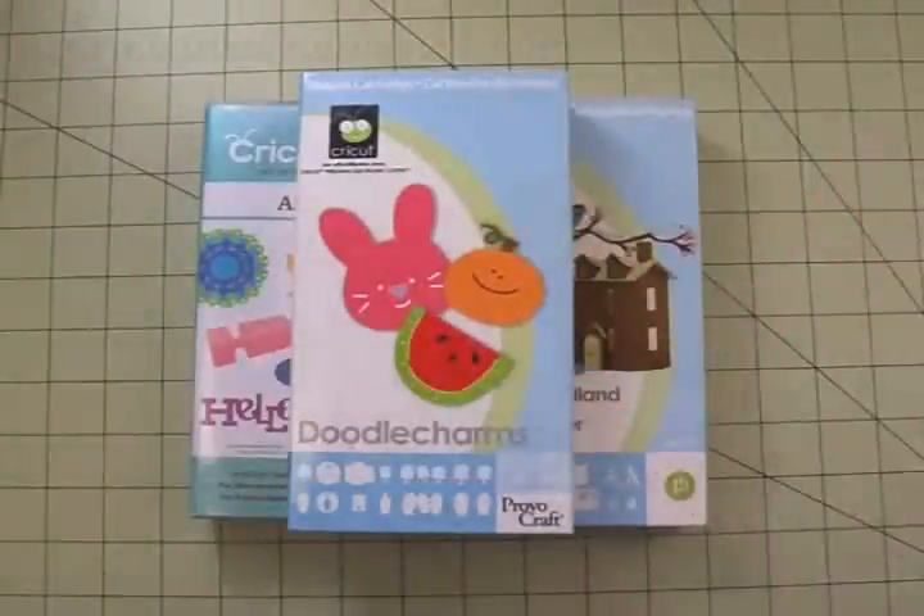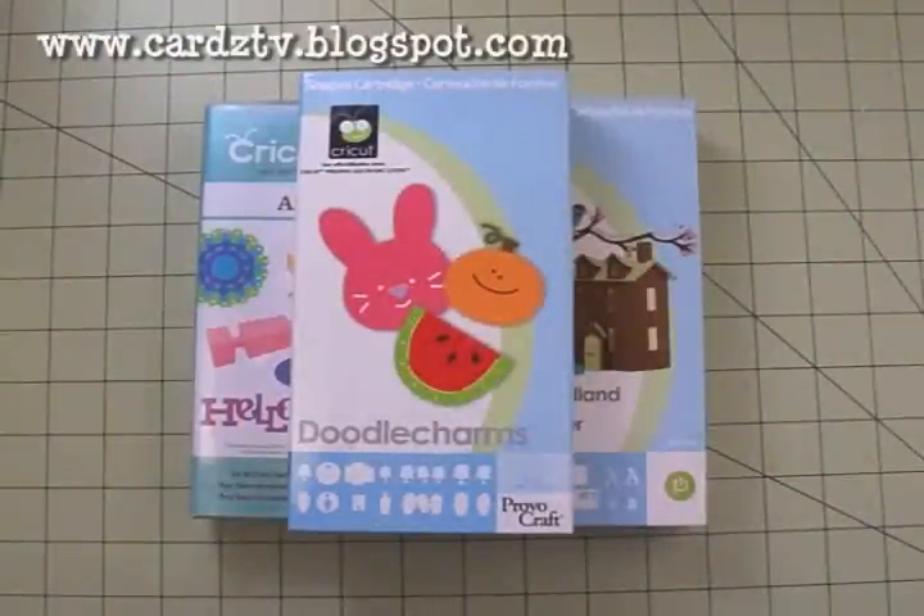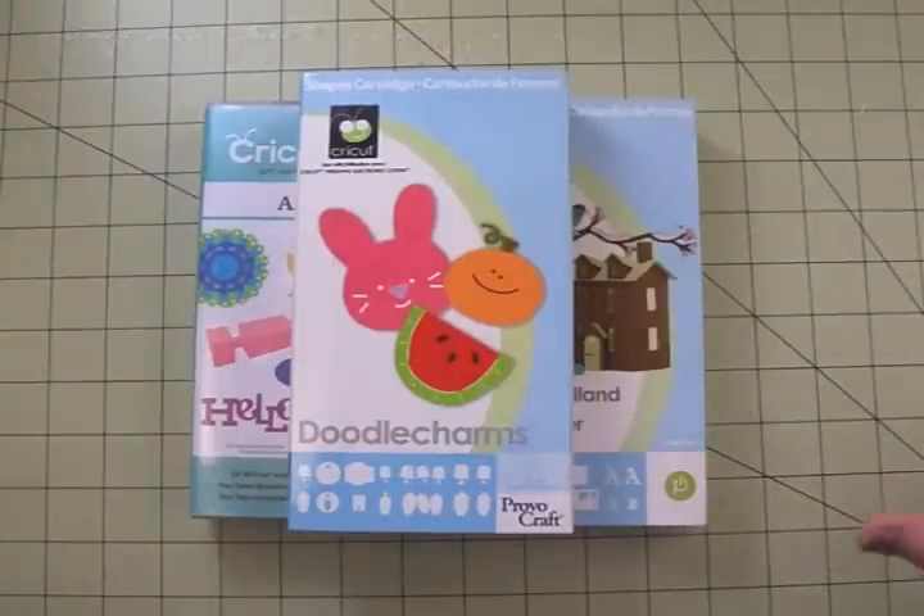Hi guys, you're watching Tuesdays with Expression on Cards TV. This is Mary and I've already done today's project and it turned out so stinking cute. I can't wait to show it to you.